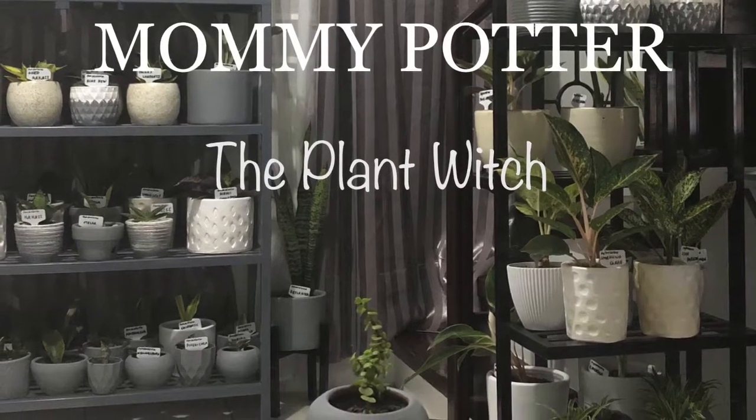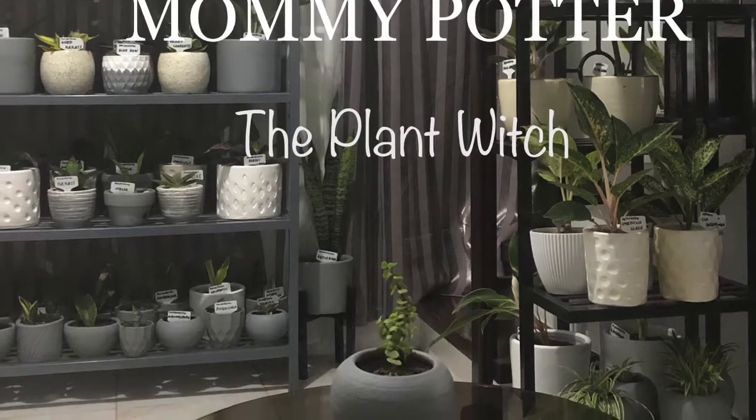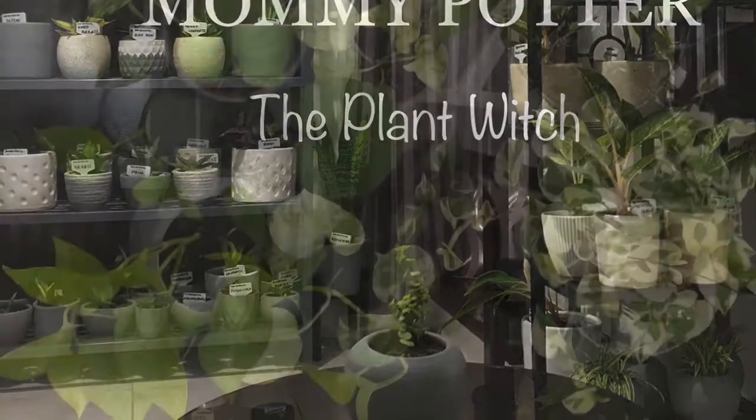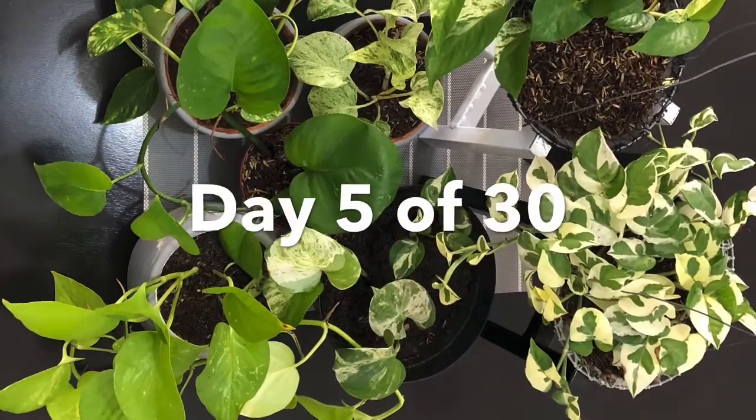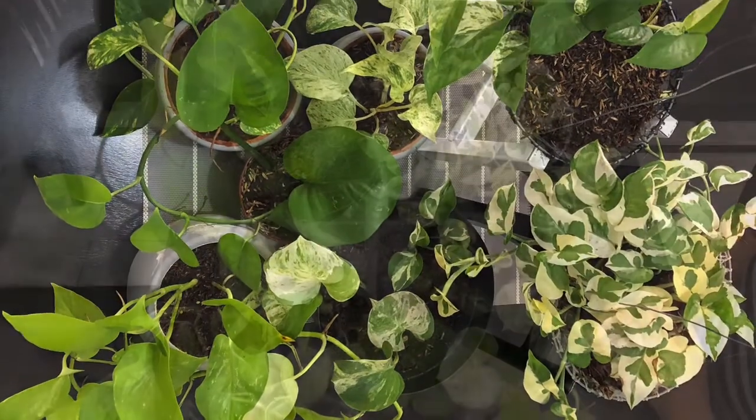Hello Green-Eyed Monsters! Here I am again, your Mommy Eye, and welcome back to my channel, Mommy Potter the Plant Witch. For today's video, Day 5 of 30 Houseplant Care featuring Pothos.